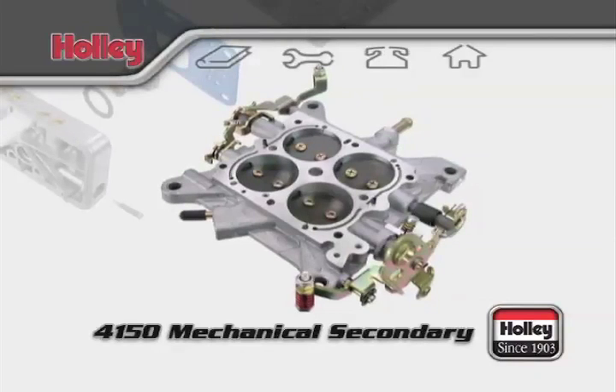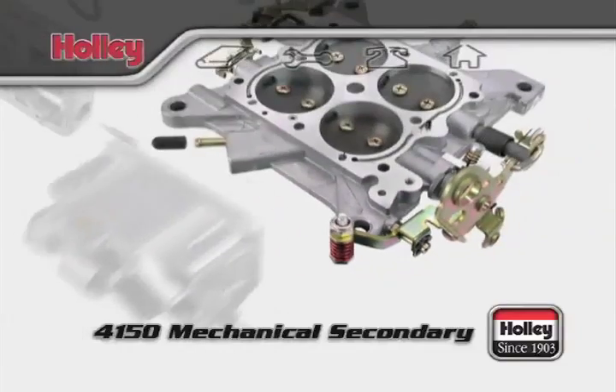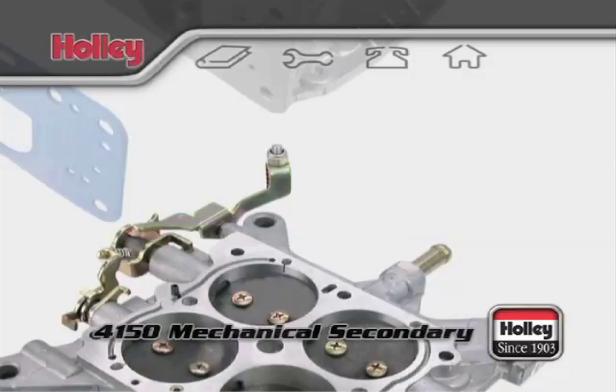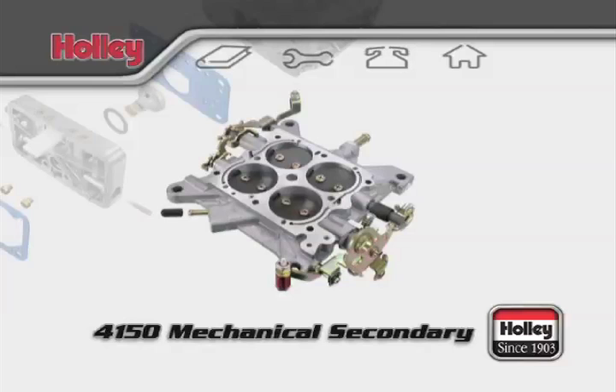On the base plate of a 4150 Mechanical Secondary, you'll notice an arm that operates the accelerator pump of the front fuel bowl. Diagonally opposite, you'll see an identical arm positioned to do the same for the accelerator pump of the rear bowl. The presence of two accelerator pump arms signifies a double pumper setup.